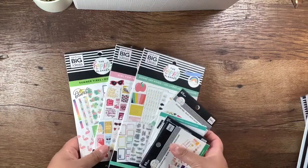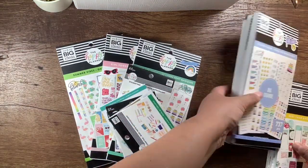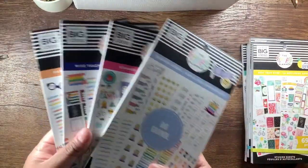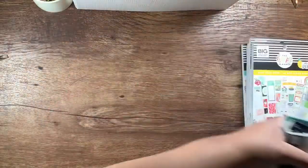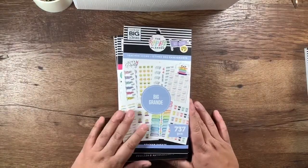Hey everyone, welcome back to my channel. Today I did an unboxing video where I went through the Happy Planner sticker books, and then I did a couple more videos with flip-throughs. I basically bought every new sticker book from the new release, and today we're going to go through these four. So we're going to push these out of the way and get to it — without further delay.